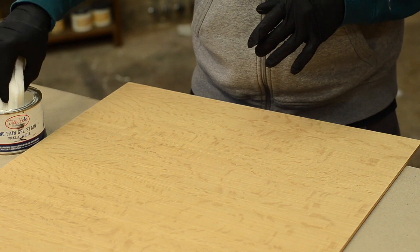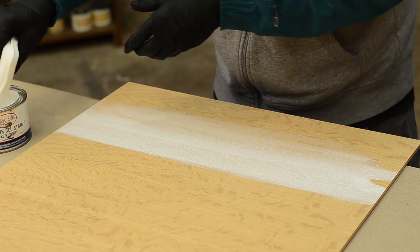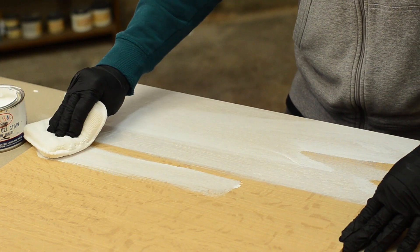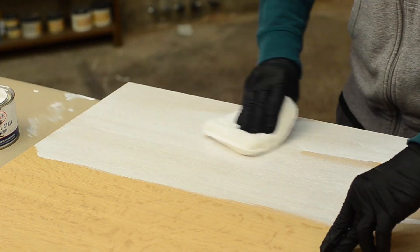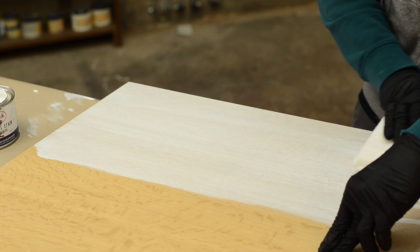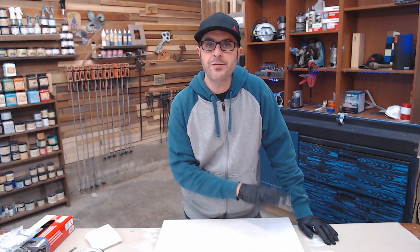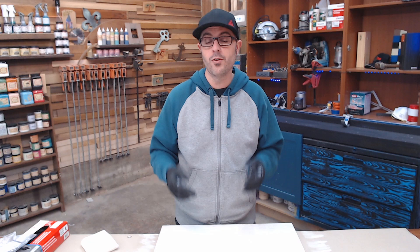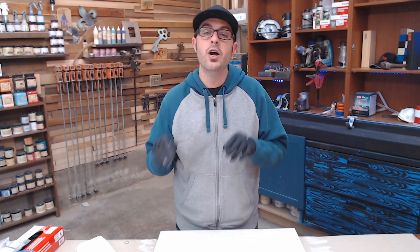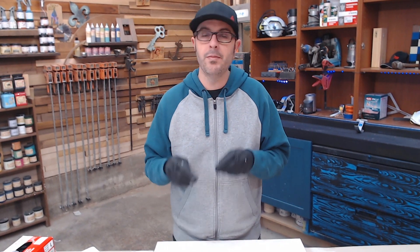Using the applicator pad, I'm going to dip it in the No Pain gel stain and go with the grain of the wood. A lot of times people start and stop mid-stroke — you do not want to do that. You want to go completely all the way along the piece, whether it's furniture or just a board — always follow through. I'm going to do half this piece to show you the difference. After you put the stain on, let it sit for a few minutes. How long is totally up to you and how the wood is absorbing. One advantage of this gel stain is you can leave it on without wiping it off as much, but normally you want to wipe off as much as possible so the stain doesn't stay sticky and take forever to dry.